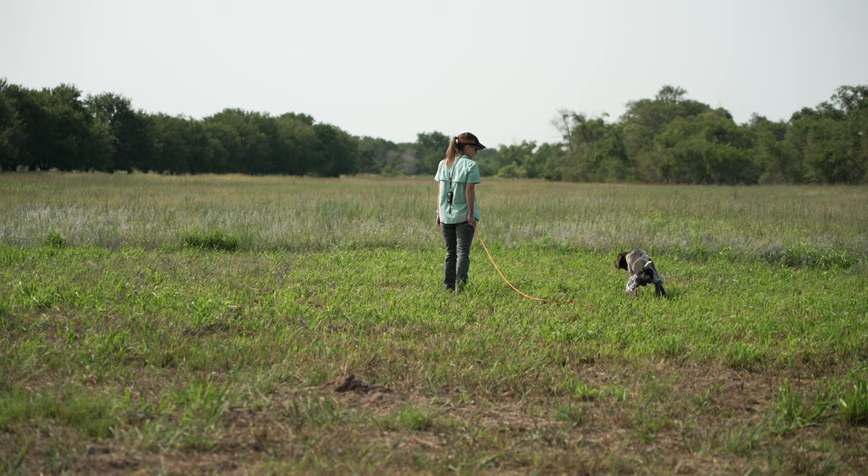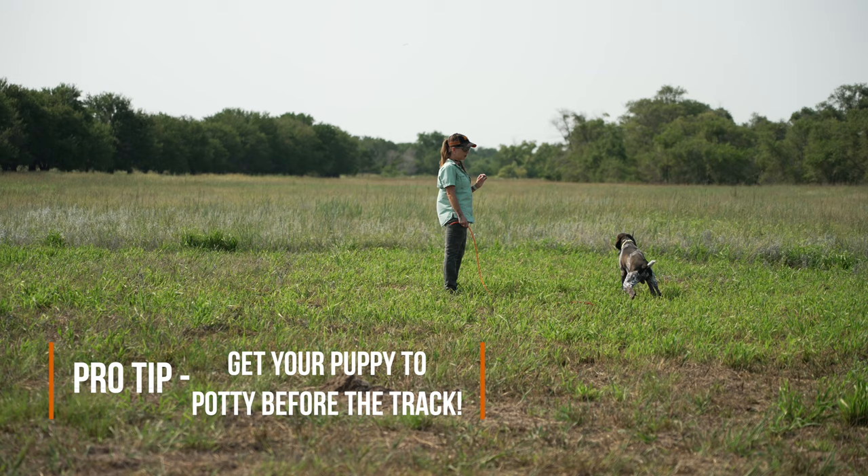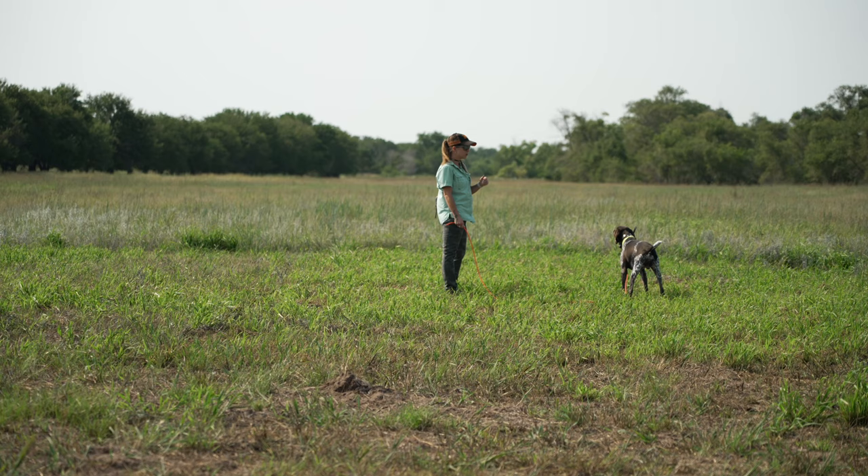And there's our pee that I was trying to get out of him before the track. Also a pro tip: if you can get your dog to go to the bathroom before you start the track where they need to be focused and concentrated, even better.